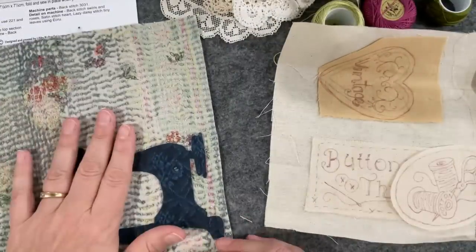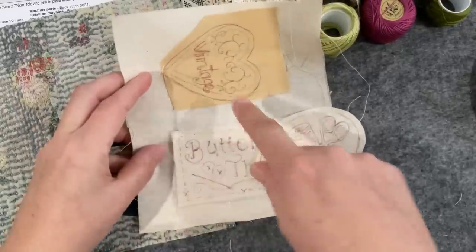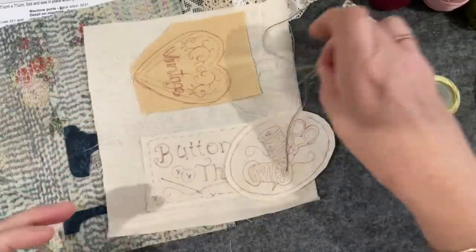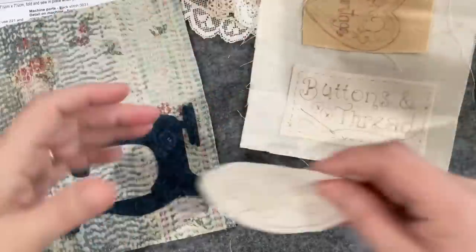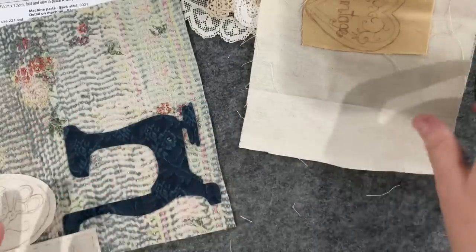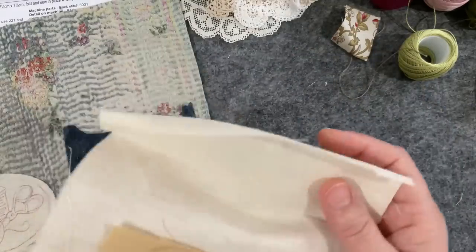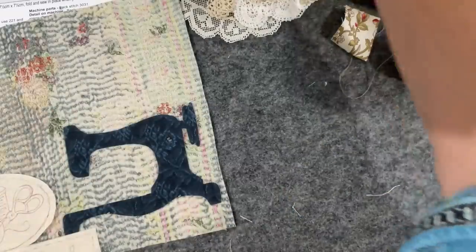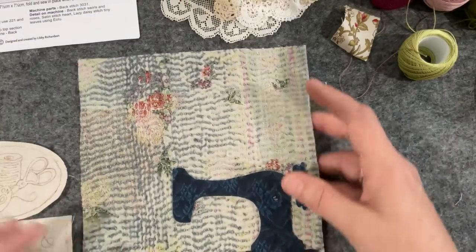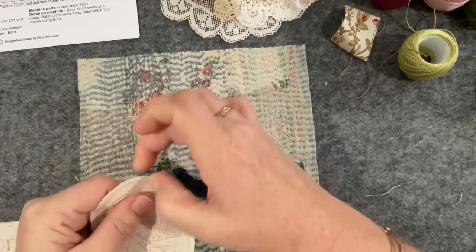I'm going to start the actual composition now. My plan in the last video was to stitch these with cottons and then work them into the composition, but I've changed my mind. I've cut out two of the images — I don't think I'll need the third vintage piece as it's too big for the space. I've trimmed these back to as small as I think I can get them because I don't have a lot of space.